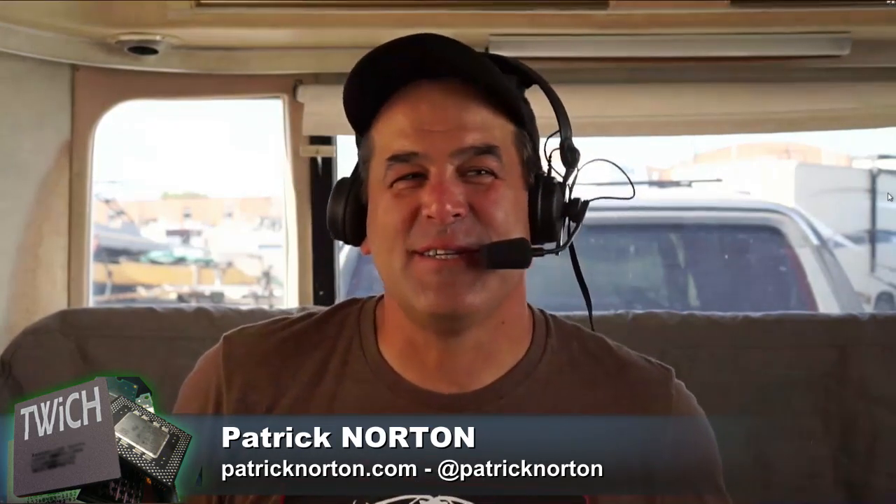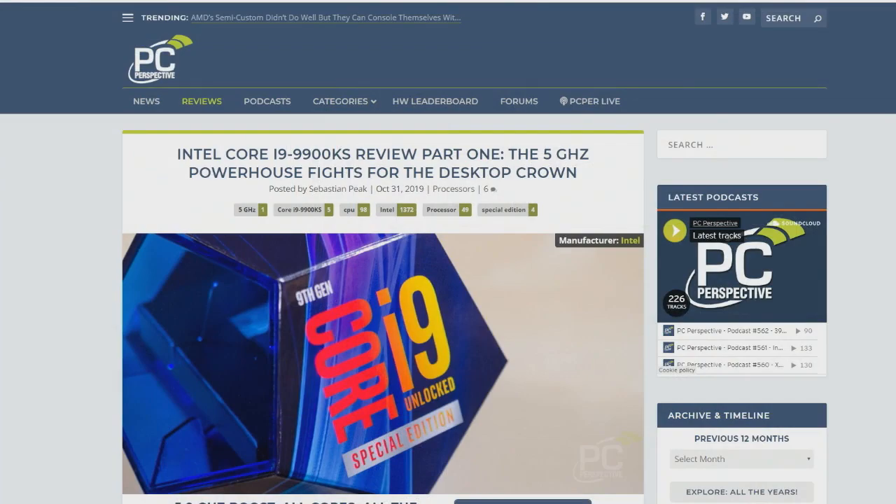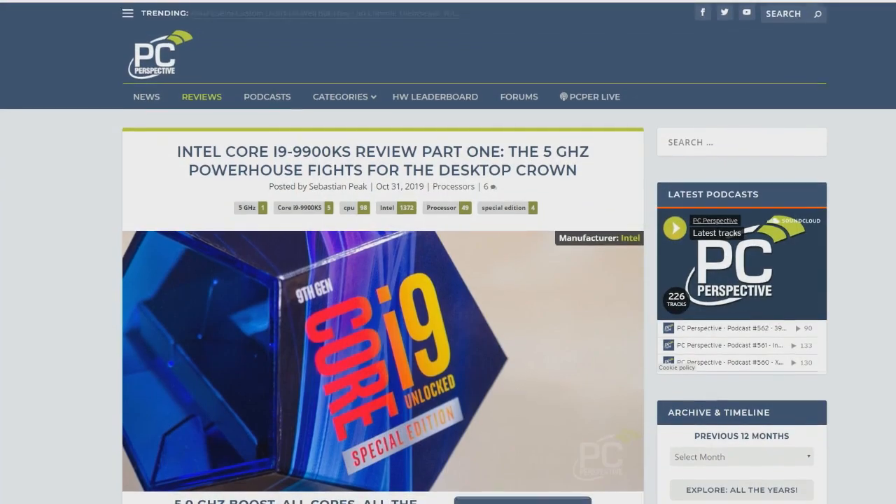You guys did an article from PCPer and Bar this week: Core i9 9900KS, Ryan's Kentucky Special. K-Series, of course, means it's unlocked.